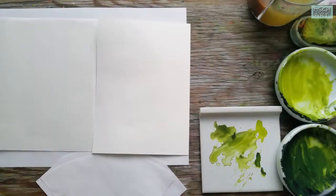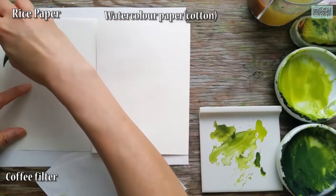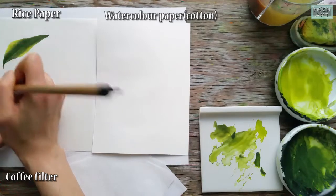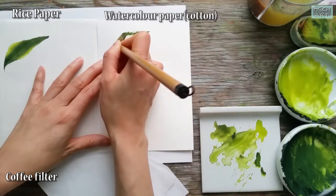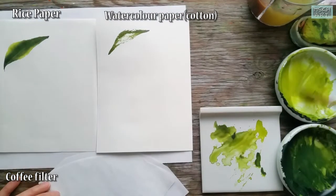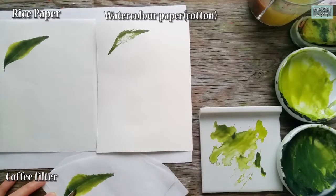Before I try to paint on coffee filter, I want to show the comparison between the rice paper, watercolor paper, and coffee filters. The rice paper absorbs paint very quickly and lets the brush move smoothly. When I use the same soft brush on watercolor paper, it leaves brush strokes. The same result can be achieved on watercolor paper, but it would take more steps.